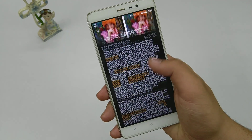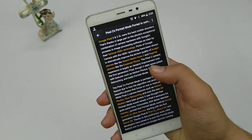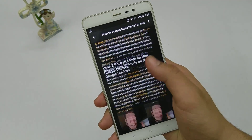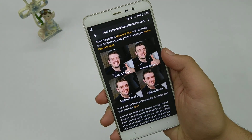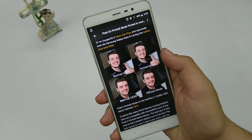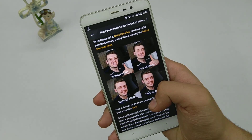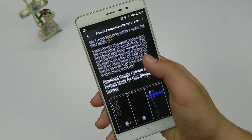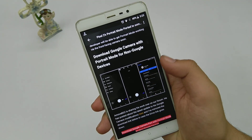An amazing developer on XDA actually ported this thing from the Pixel 2 to all Android devices out there. Surprisingly enough, it works on the Redmi Note 3, but you have to check if it works on your Android or not. It actually doesn't work on my Zook Z2 Plus which has Snapdragon 820, but it might work on the OnePlus 3 which also has Snapdragon 820, so you have to check that out.